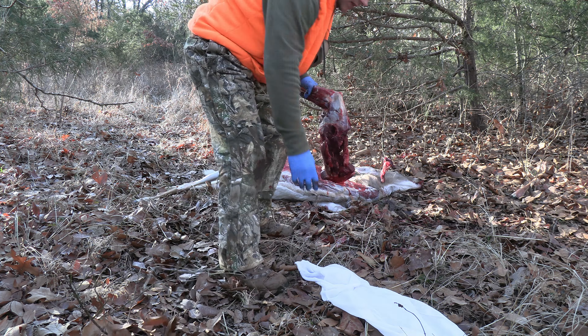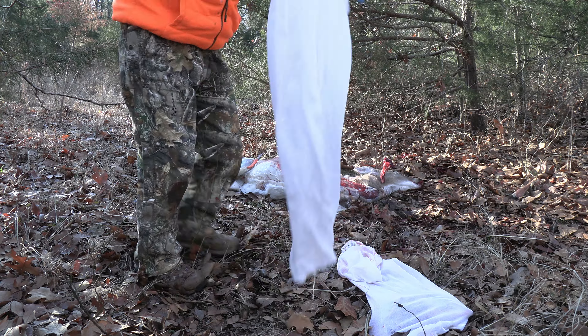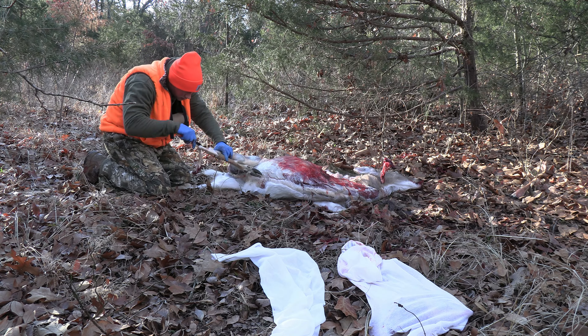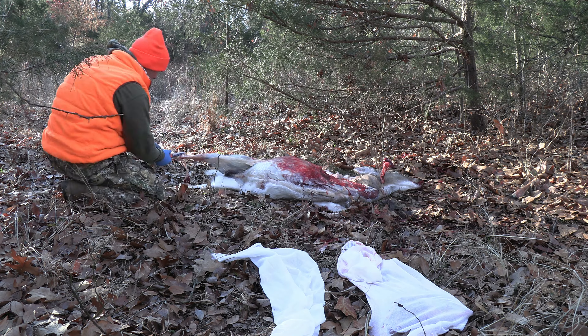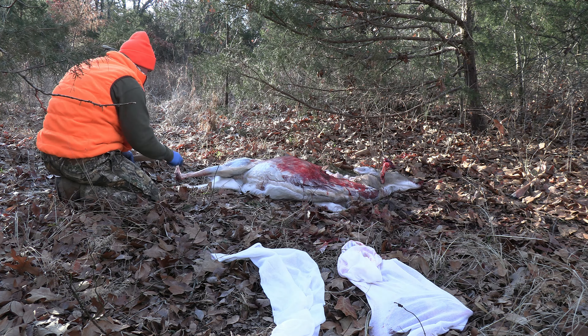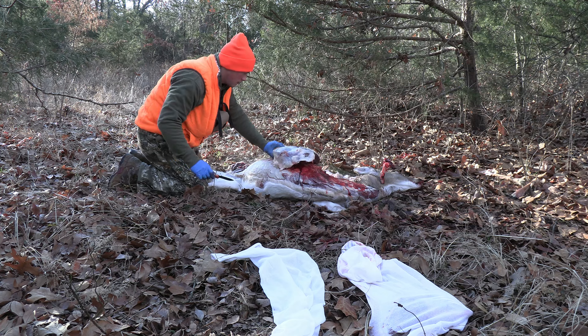I'm going to hop to the back side of the animal and remove the bottom part of that leg in the exact same way. It took me a little bit longer but again no saw was necessary — all I had to do was work the knife into the crevices and eventually it came loose. Then I'm going to remove the ham at the ball joint. It's going to go into its own bag, and that is two quarters removed from this animal.